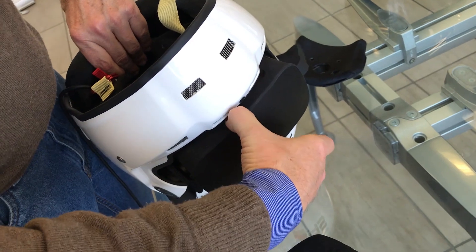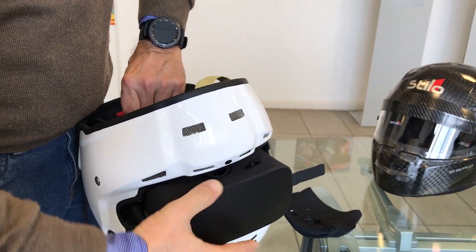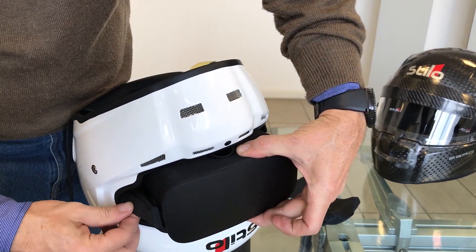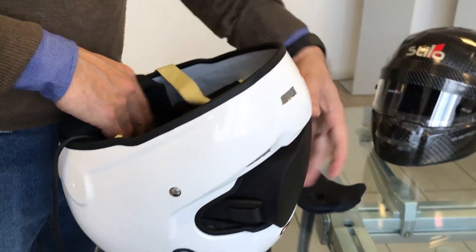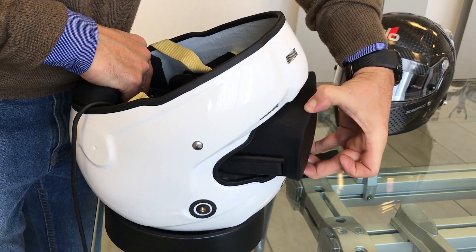Now, let's see the longitudinal position of the Oculus. We open the two side straps and by holding the rear part with the hands, we put the viewer out a few centimeters from the hole. We put the side Velcro back to their position and our Oculus will be free to move as much as we need to wear the helmet.